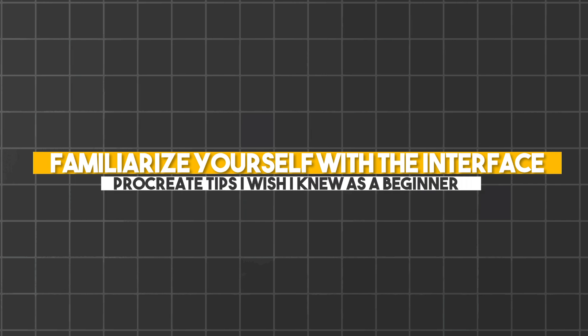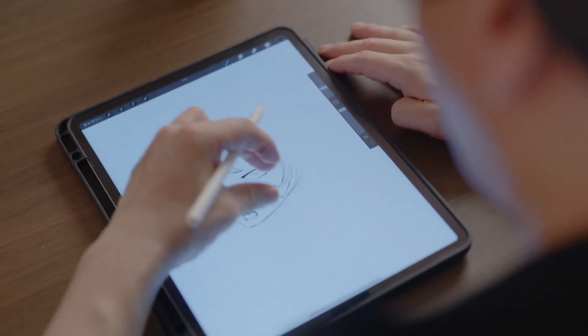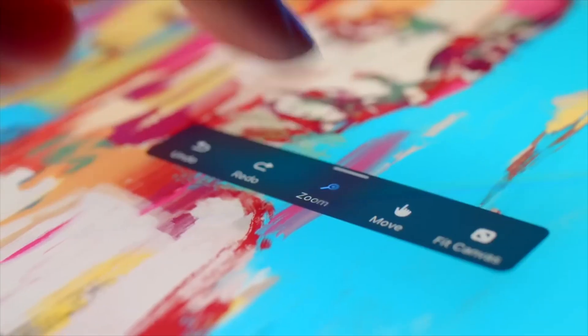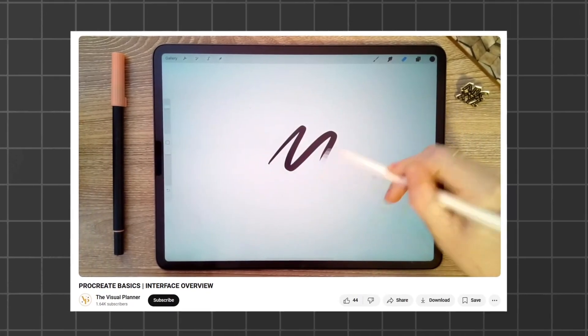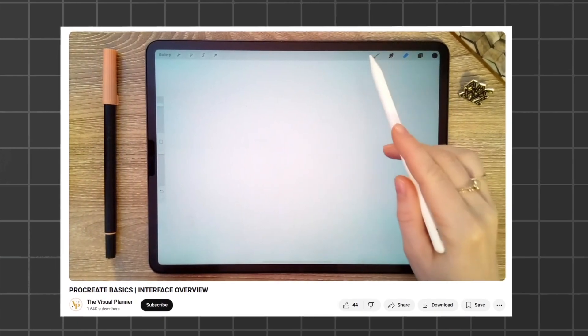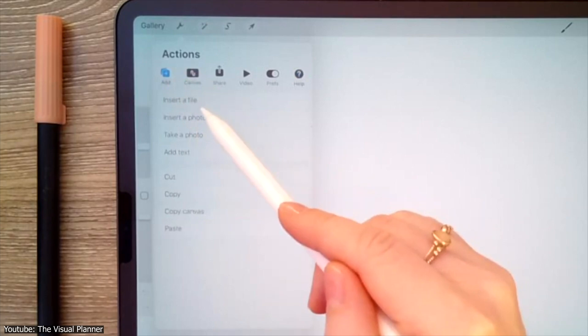Number 1: Familiarize yourself with the interface. It is imperative for someone starting out with a new program to at least be aware of what the program does and where the different tools are located. Thankfully, Procreate is very simple and minimalist design-wise. Most of the interface is occupied by the drawing area.